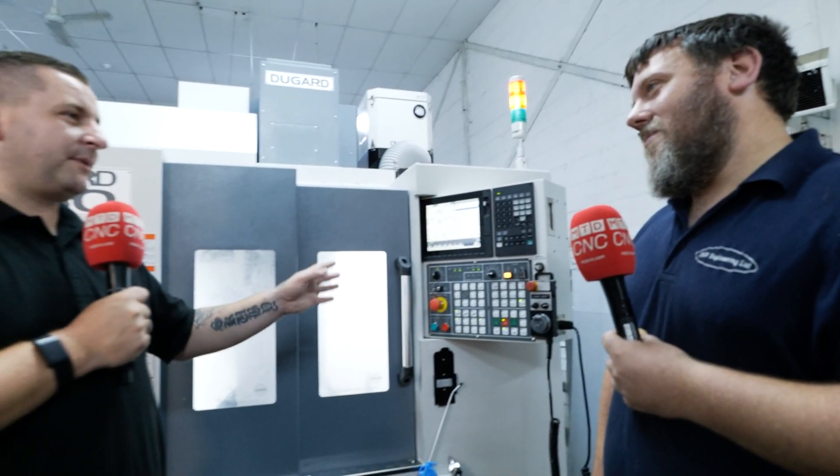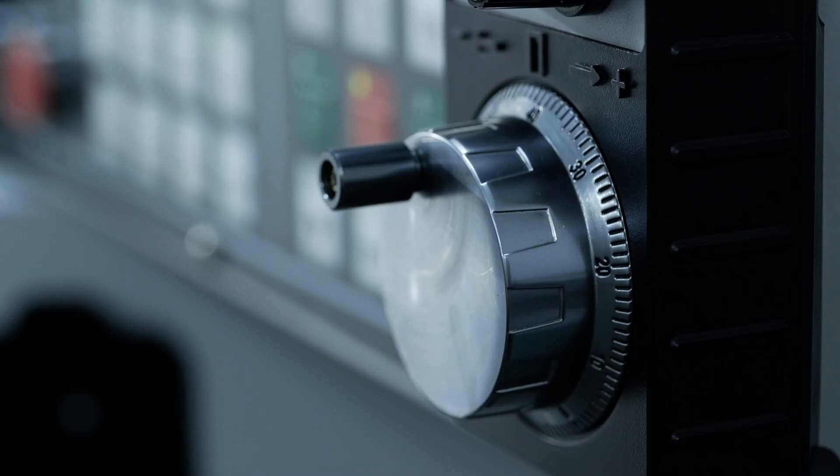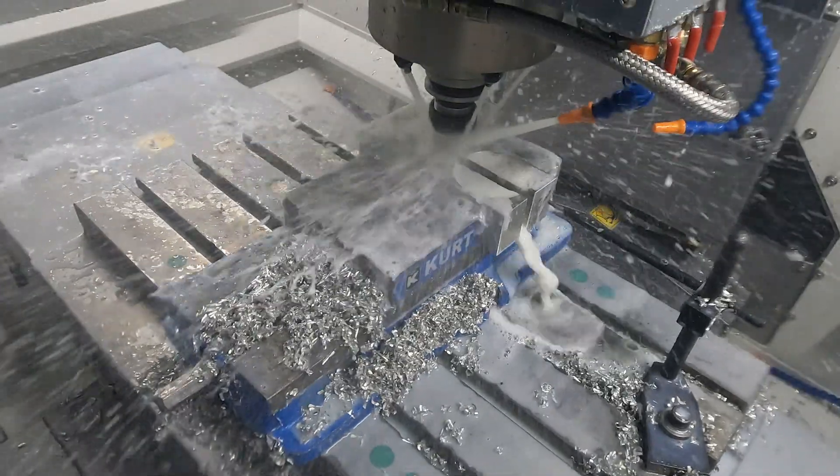You're not programming these on the machine — you're using offline CAM systems. So how has this machine taken to that system? Really well. There's a post for the machine, so you haven't got to change anything. Straight away, post it and away you go. There's no tweaking, no nothing. It's all great.